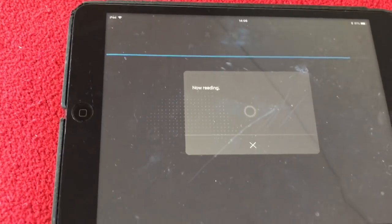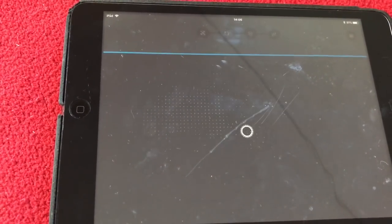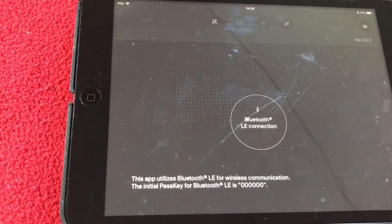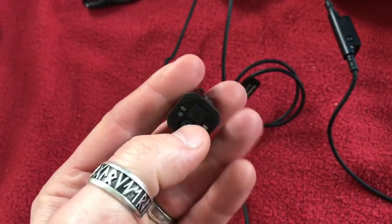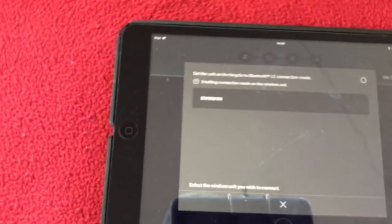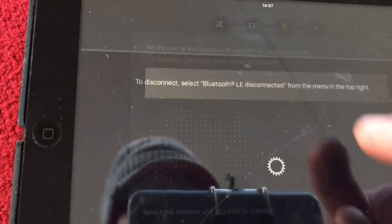It says it's reading something. This app utilises a passkey - it's six zeros. So what we're going to do is enable transmit. That's enabled. Now we're going to press this - there it is, straight away. Let's pair with this one.